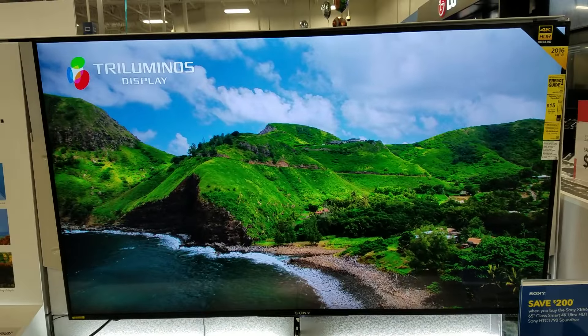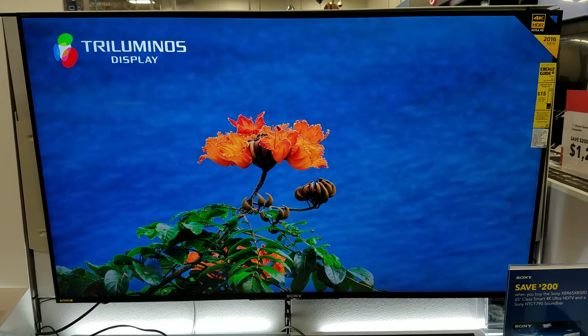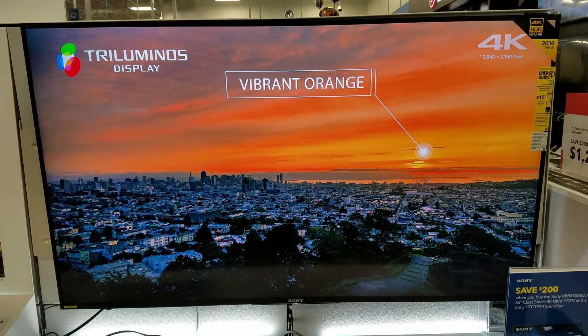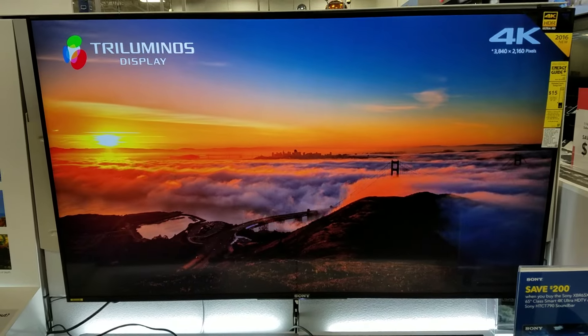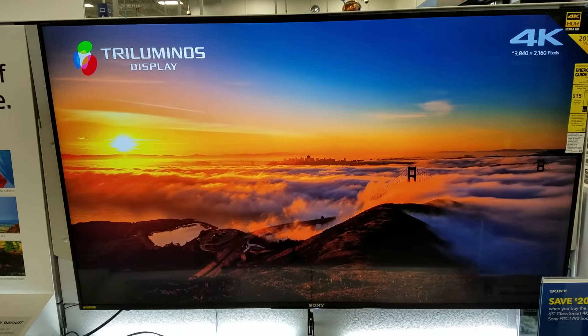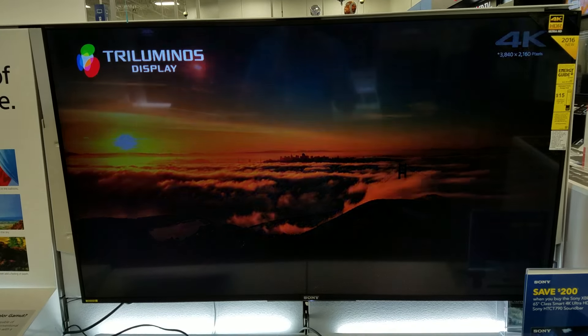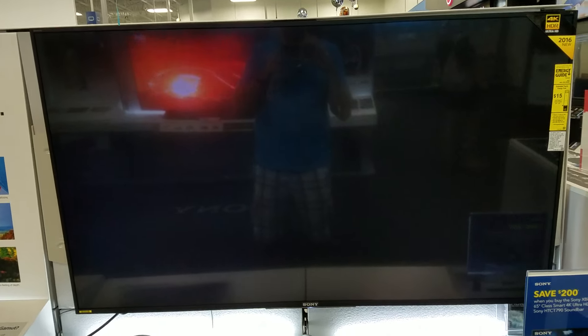Looks really nice, man — look at that detail right here. This is what high dynamic range does, in case you guys are wondering. If you want to go to the very top of the top.